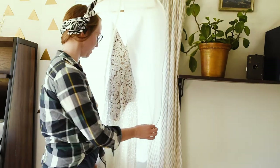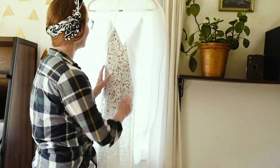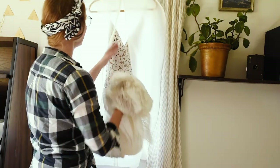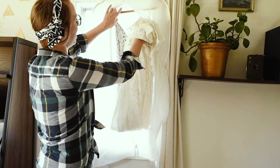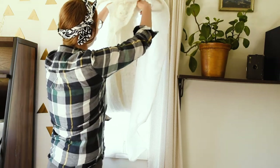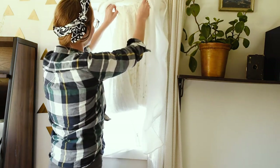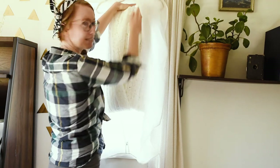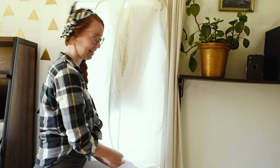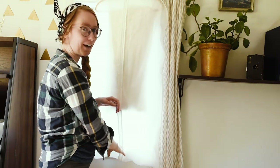Grab your garment bag and your dress — I have my Lulus dress here. You're going to first fold up the bottom, then grab a hanger. I like to grab a hanger that has a bottom bar so you can fold the dress up and lay it over the top. Depending on the fabric type you might want to make it look nice, but since mine is lace it doesn't wrinkle very much. Then place it in your garment bag and take it to the bed for more folding.